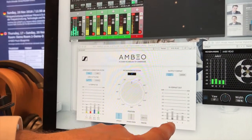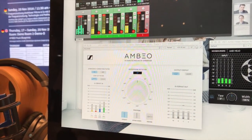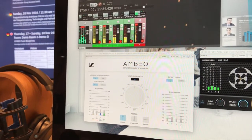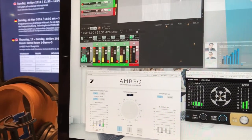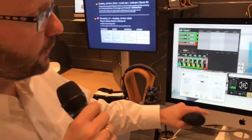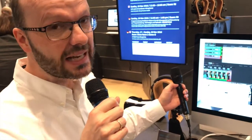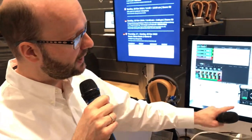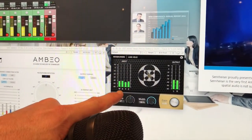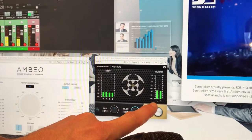The B format ambisonics is the standard in 360 videos on both YouTube and Facebook — it is the approved spatial audio standard, and the Sennheiser VR microphone complies to that standard. When you listen to the microphone, since ambisonics is a 3D format that is channel independent, you need to apply a binaural decoder that takes ambisonics in and outputs binauralized two-channel headphone stereo.